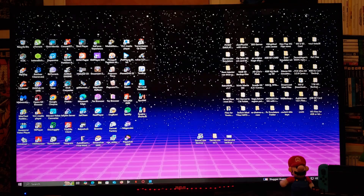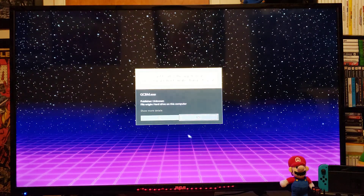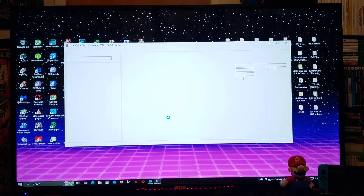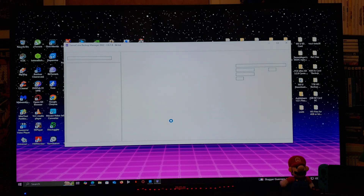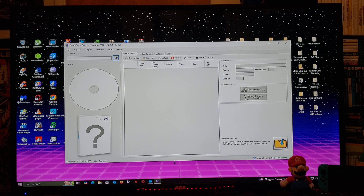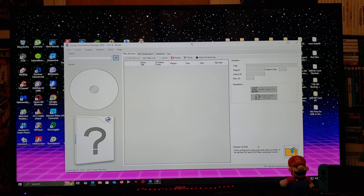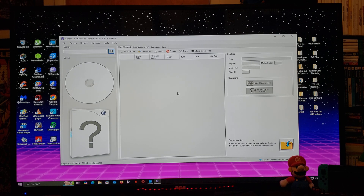Now I'm going to show you the file — just run the .exe file and allow it. So this is GameCube Backup Manager. I have my USB drive in my computer formatted in FAT32, and I also have a folder with all my GameCube games on my desktop.